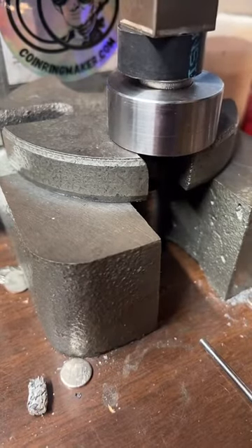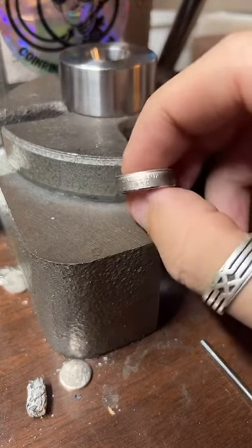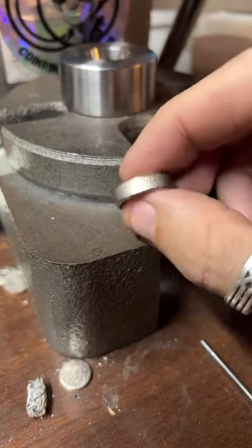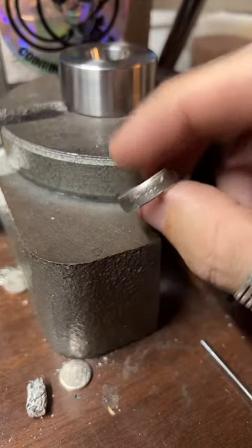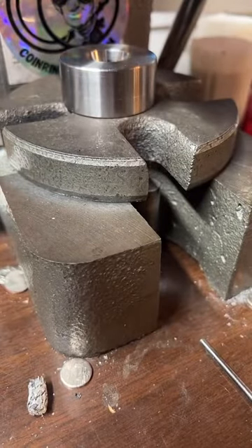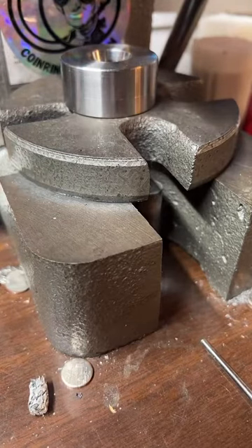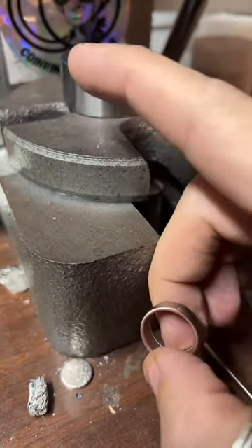You can get the dates on the outside of the ring. For 90% silver that's going to be 1964 and earlier, or you can get copper clad. 1999 is when they started doing the state quarters. I can do all 50 states. To get one, visit coinringmaker.com, tap the gold chain at the bottom of the screen, or tap the logo at the top and the link on my profile.